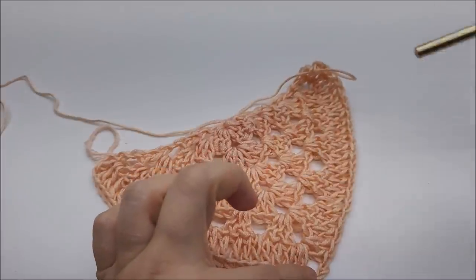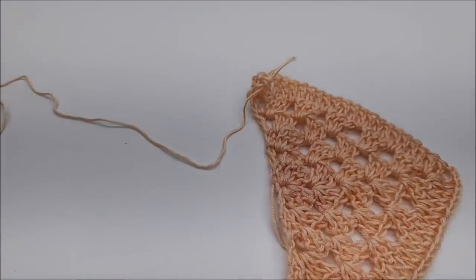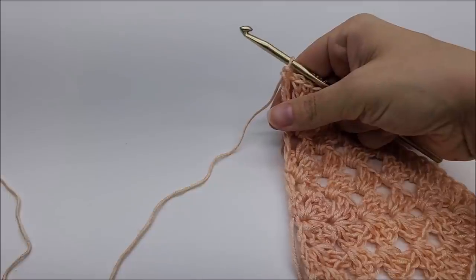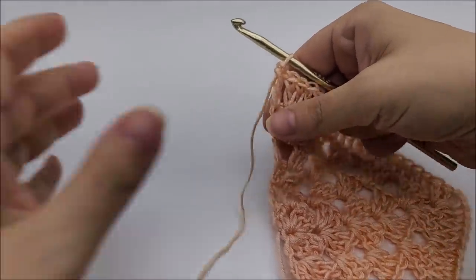Coming to the end of row six: at the last chain one space, put two double crochets — one and two — then chain one and end by putting a double crochet into the last stitch. At the end of row six you should have a total of 48 stitches — 24 on this side of the chain two and 24 on the other side. It's very important that you keep your stitch count correct for this pattern. I counted every single row and I'd recommend you do the same.